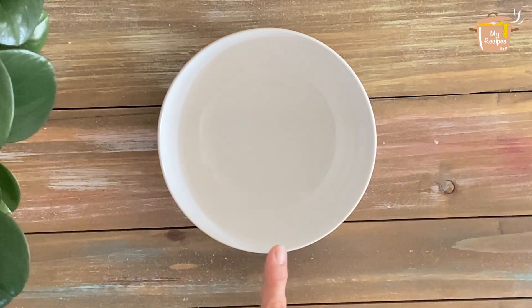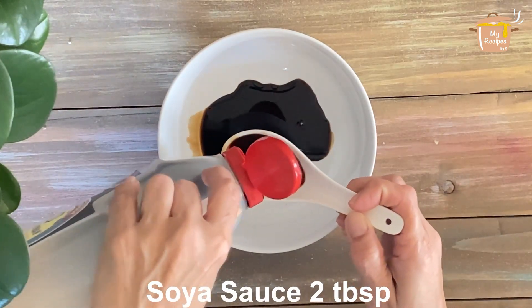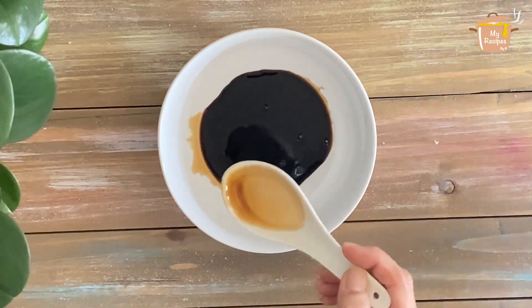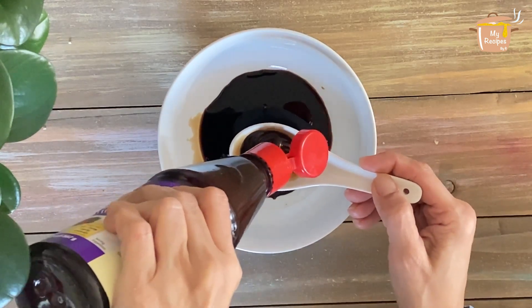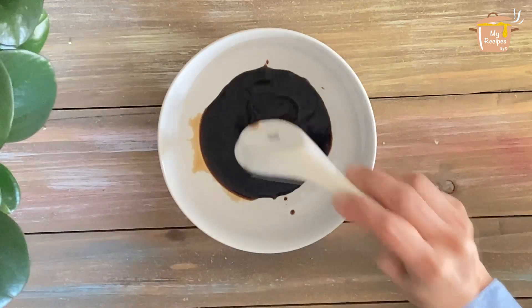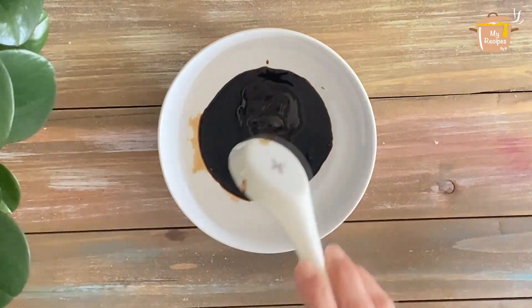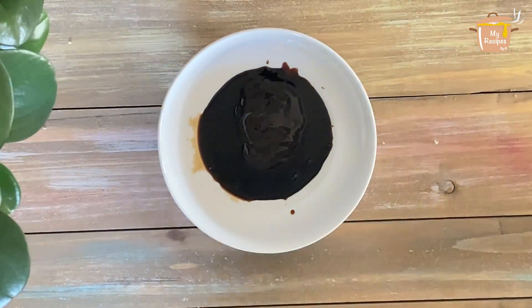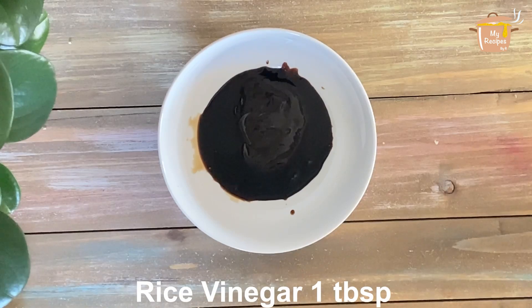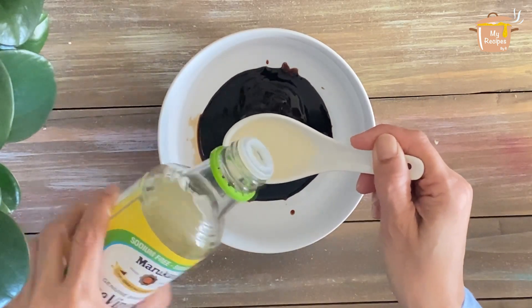Now we are preparing the chow mein sauce. I am adding 2 tablespoons of soy sauce, then 1 tablespoon of soy sauce. If you don't have rice vinegar, you can also use regular vinegar.